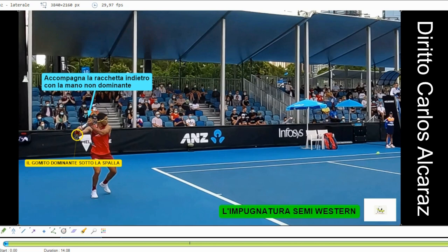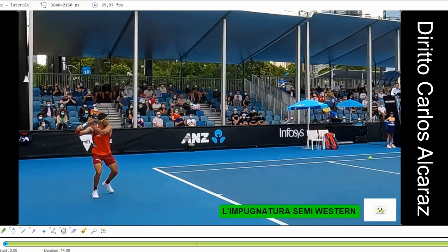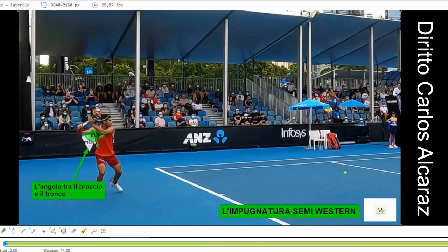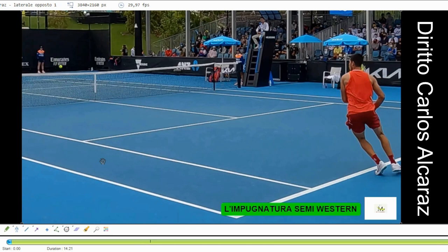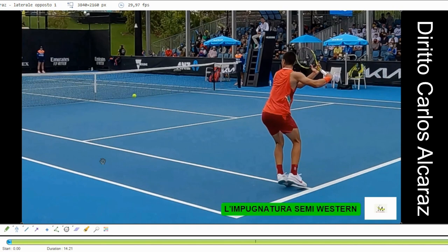Il gomito del braccio dominante è sotto l'altezza della spalla. Vediamo cosa succede dopo: l'angolo tra il braccio e il tronco è di 81 gradi. Vediamo dall'altra prospettiva — sempre lo stesso angolo tra il braccio e il tronco. Quest'angolo gli darà durante la fase di accelerazione una potenza esponenziale.